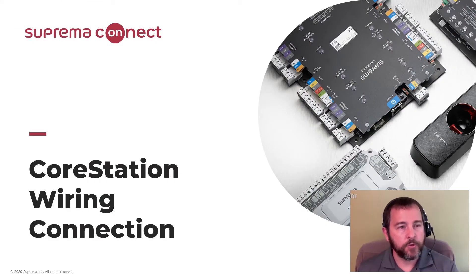Hello, I'm Jeff Donahue with the Suprema North America Tech Support Branch Office. Today I'll be covering the hardware portion of the core station and how to wire devices up to it.